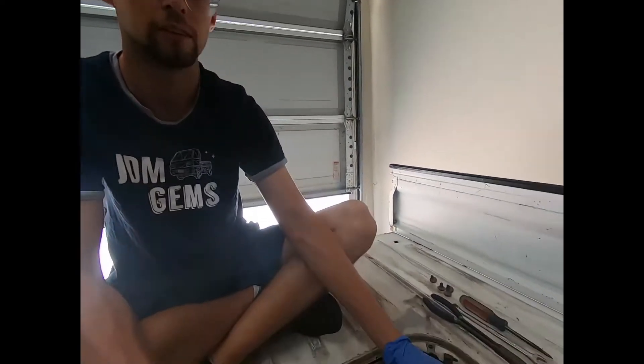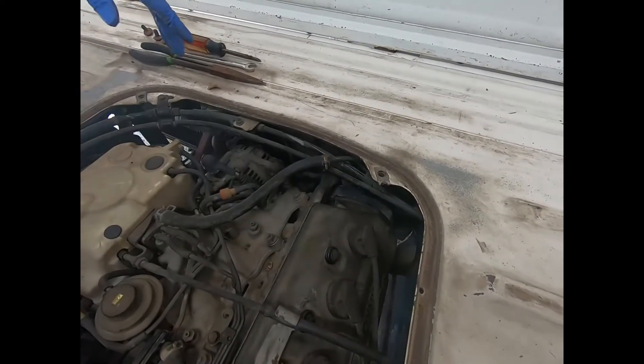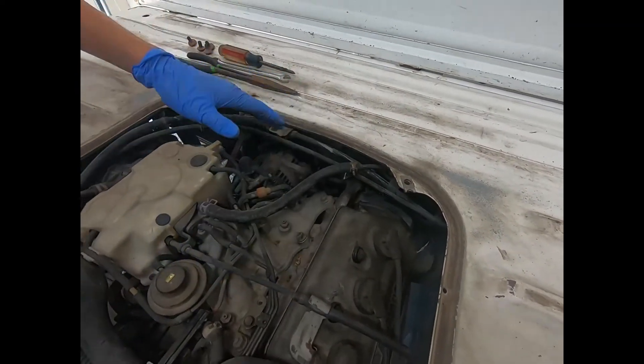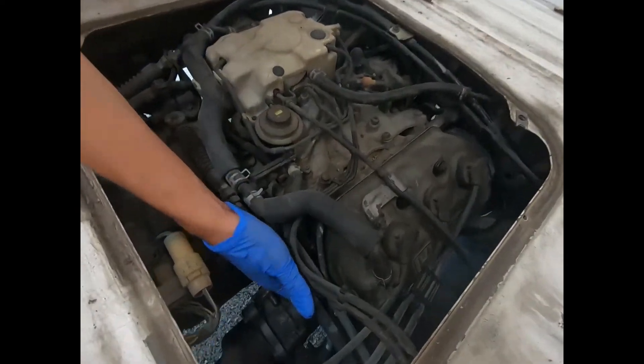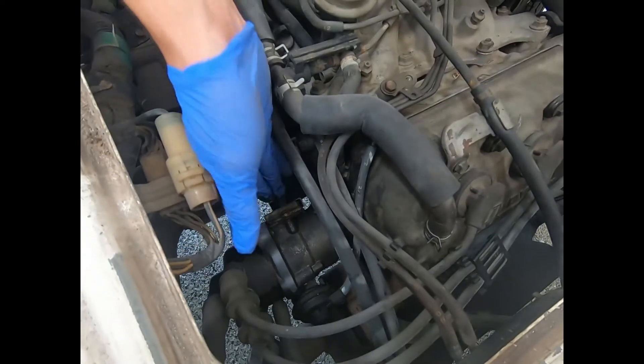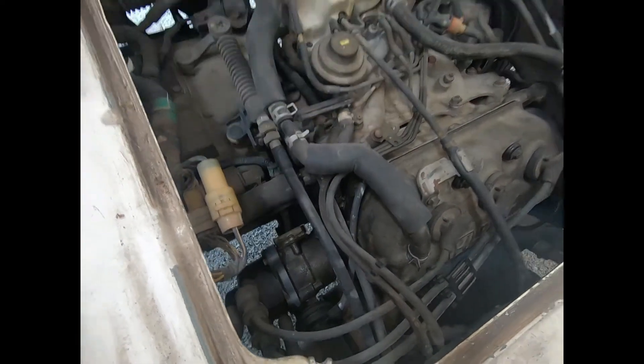The reason for the service is I noticed whenever I was in a timing belt there was some oil at the bottom of the timing cover, and none of the cam seals or the valve cover was leaking externally, so it ended up being the distributor. If you notice, I put my fingers — there's some oil residue on the bottom of here. So we're going to be replacing that o-ring.